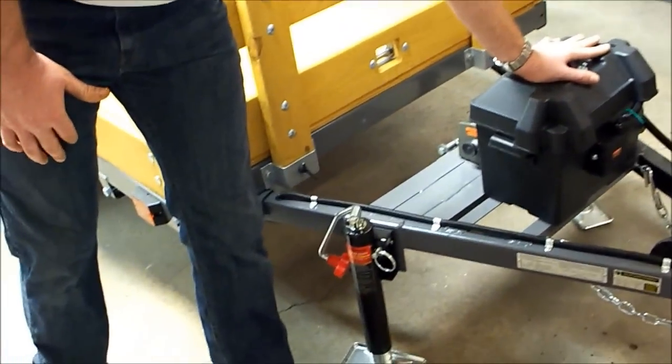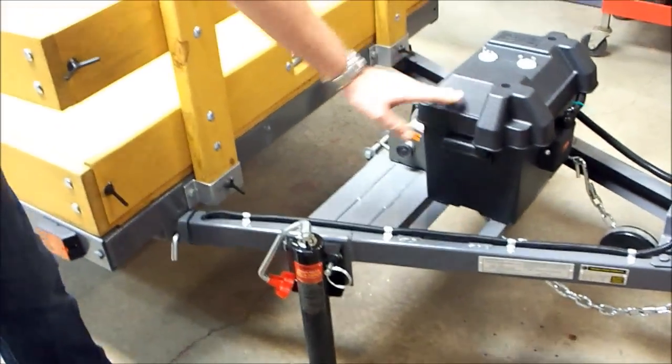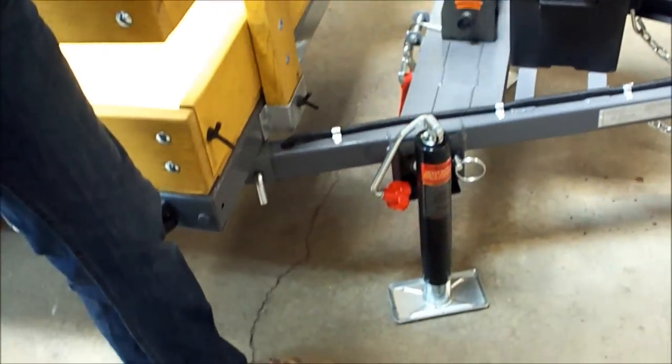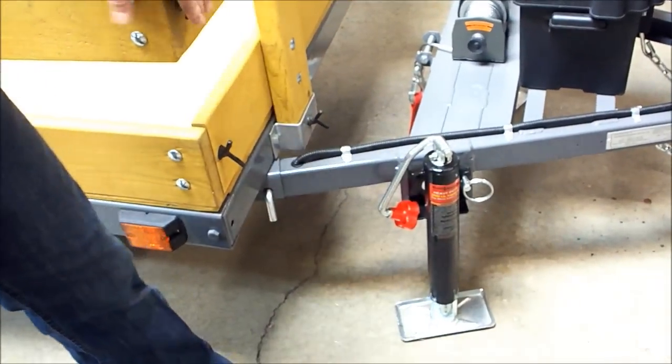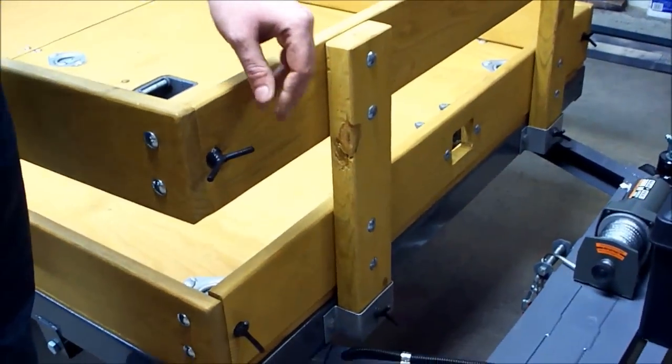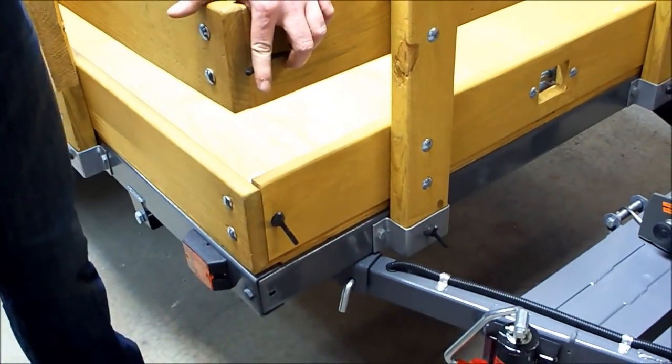Up front here we're running a dry cell battery independent electrical system. Back behind that, a 2,000 pound winch. We've got a couple of jacks up here for stabilization. The entire trailer is built to be assembled and disassembled without any tools, so we've got a bunch of these custom wing bolts.